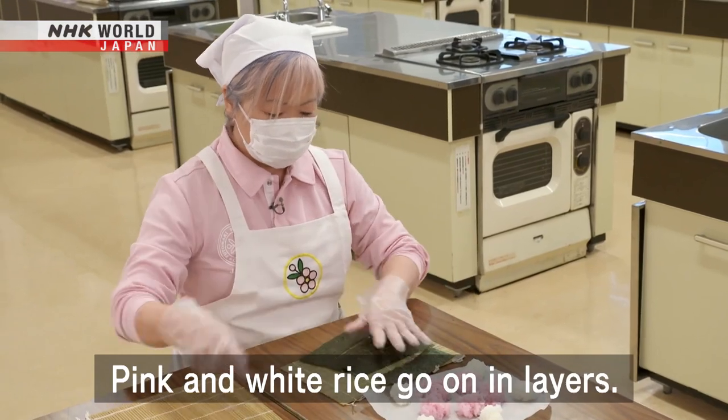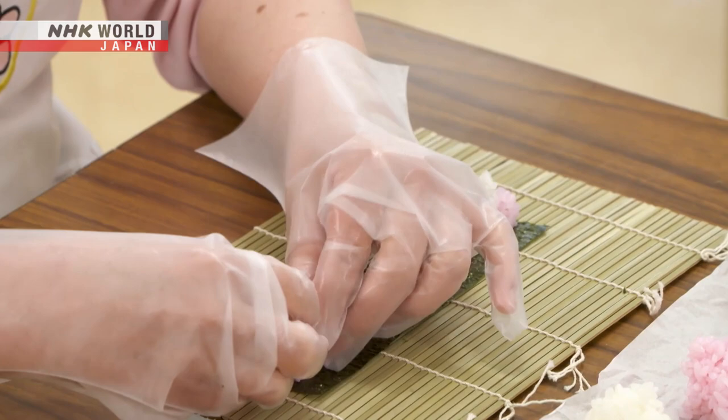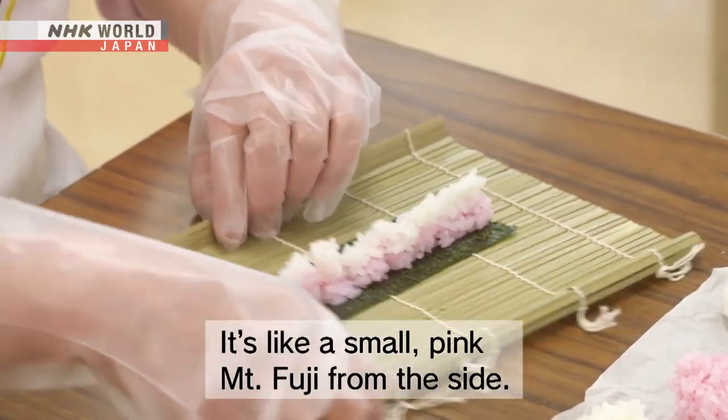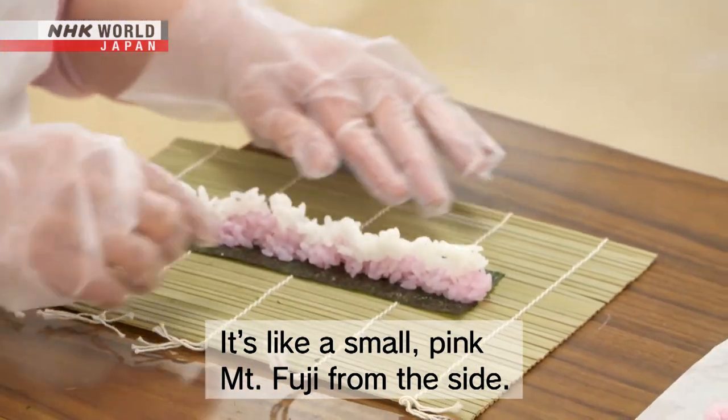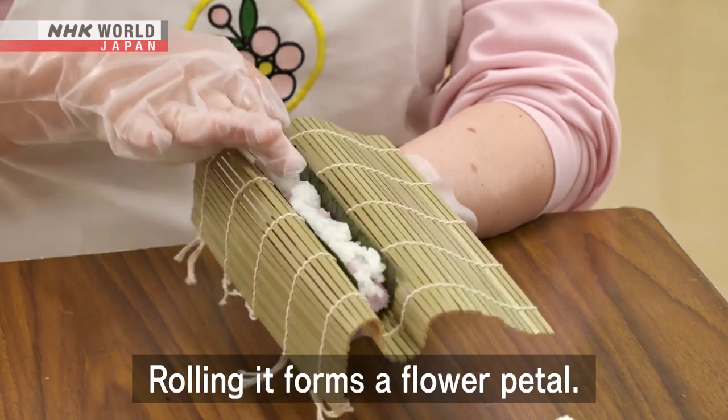Pink and white rice go on in layers. Rolling it forms a flower petal.